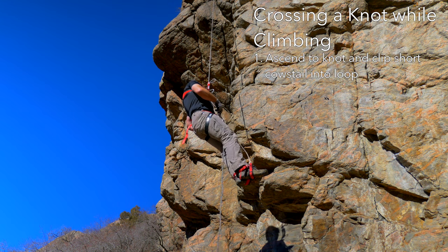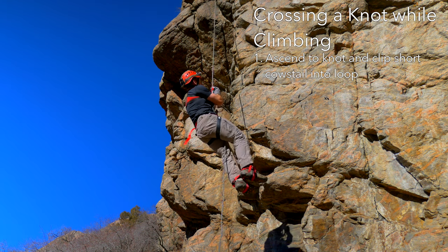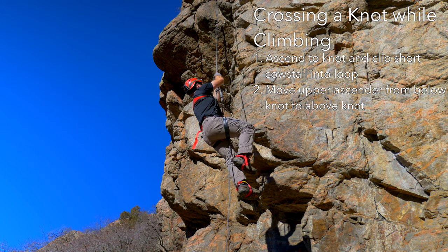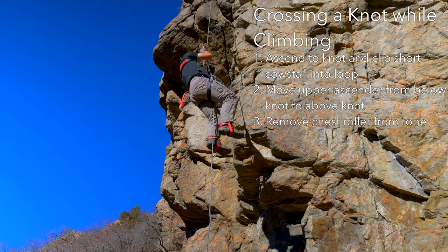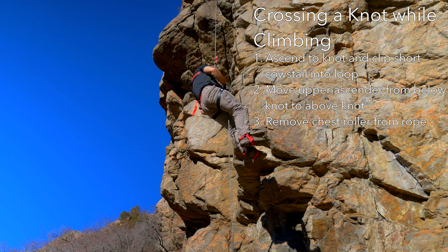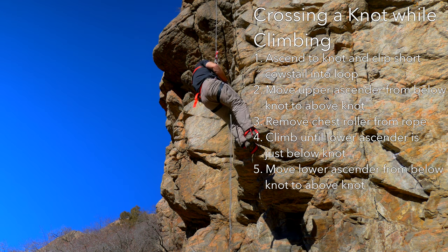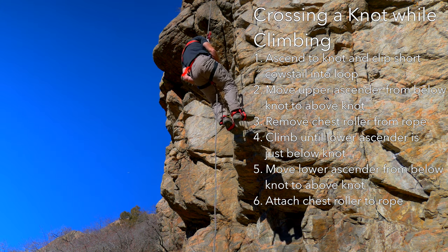To cross a knot while ascending, climb up to just below the knot, then clip into the loop with the short cow's tail. Remove the upper ascender and reinstall it on the rope just above the knot. Then remove the chest roller from the rope. Climb a little higher until it's possible to move the lower ascender past the knot and reinstall it above the knot. Reattach the chest roller, then remove the cow's tail from the loop and continue to climb.